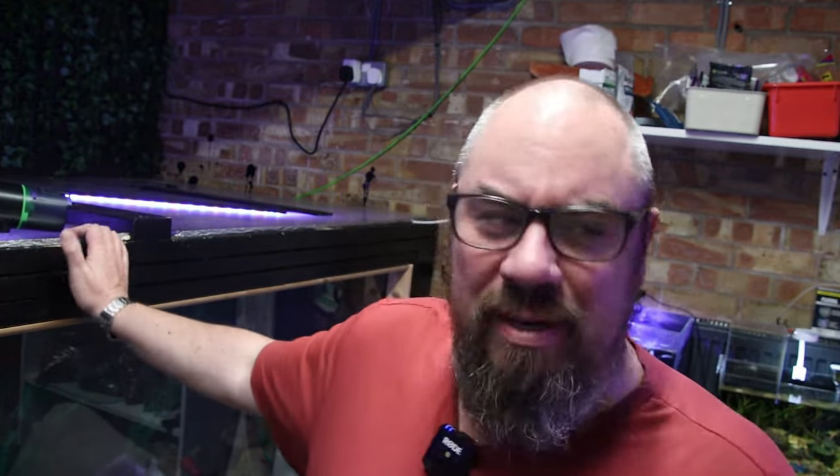Hey everybody, welcome back to the channel. Nice to see you again. We're in the fish room doing a bit of holiday prep.